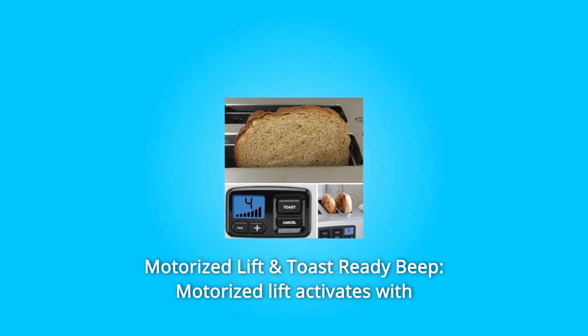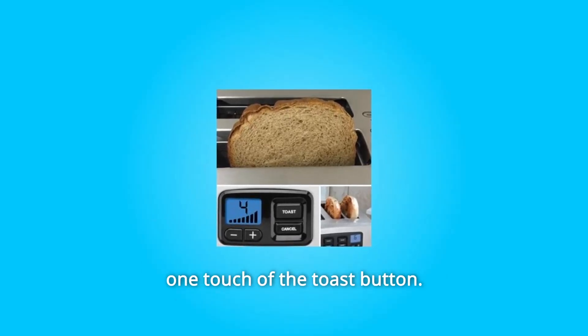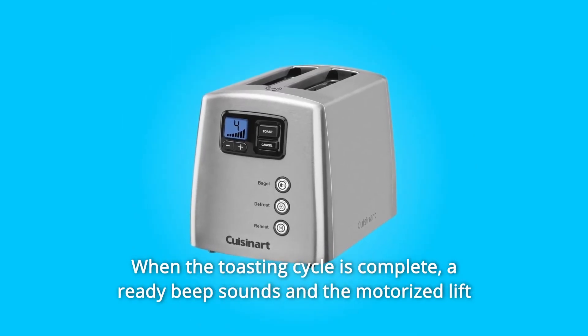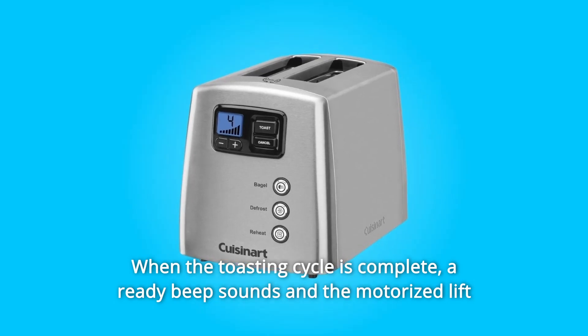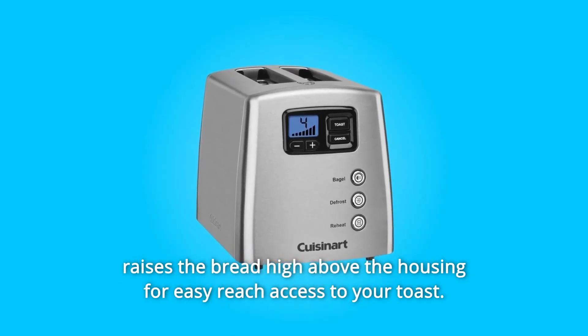Number 5: Motorized lift and toast-ready beep. The motorized lift activates with one touch of the toast button. The motor quietly and securely lowers the bread into the toasting chamber. When the toasting cycle is complete, a ready beep sounds and the motorized lift raises the bread high above the housing for easy reach access to your toast.